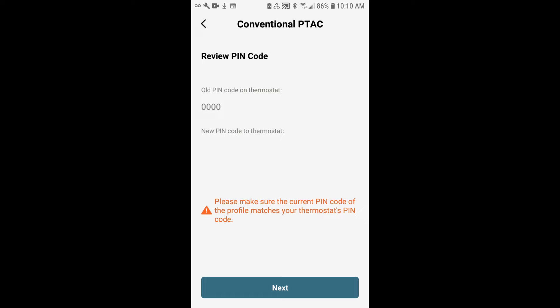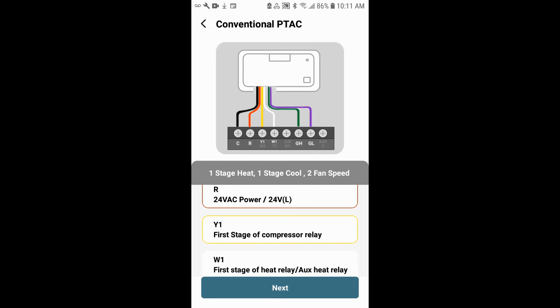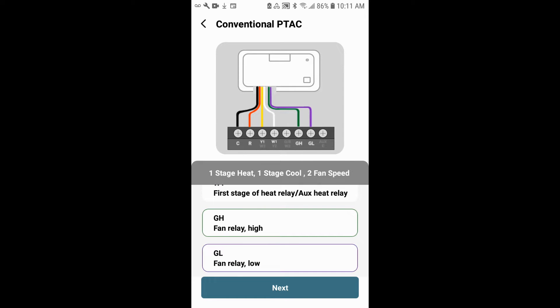For the pin code, the default pin code from the factory is four zeros. If you chose to change your pin code in your profile, the new pin code would show below, meaning it's going to change from four zeros to whatever pin code you've assigned. In this case, we're going to leave it as default and tap next. Your wiring diagram will be displayed — this is just to verify that you have wired the unit correctly, and all your wires match the terminal connections. You can scroll at the bottom to review each individually, then tap next.